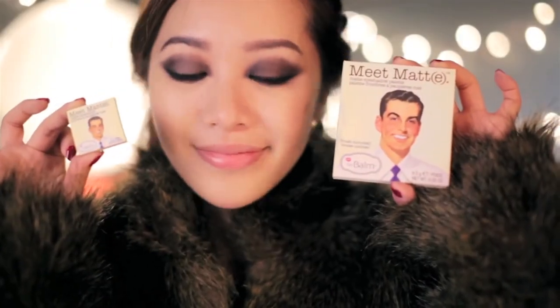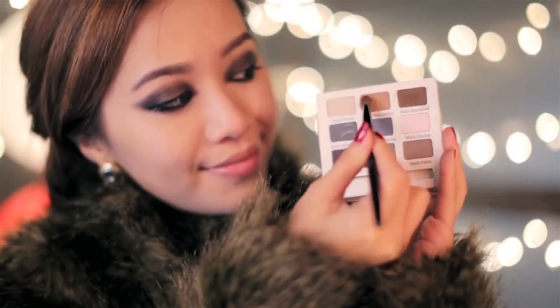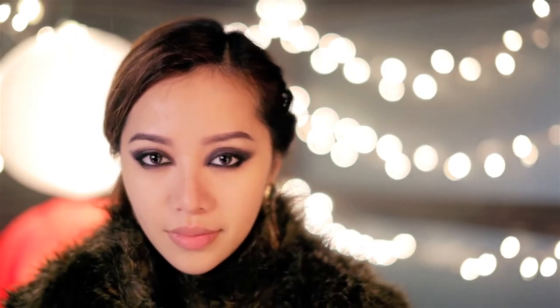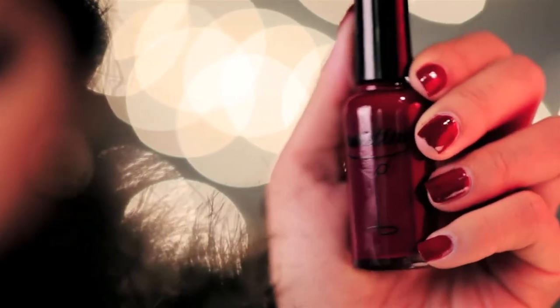I'm going to use the bigger version of Matt to contour my face. Using a matte taupe color, contour your nose — this will add definition to your face. The nail polishes I used here are by Nailtini. I recommend using a sparkling gold, red, or oxblood nail polish.